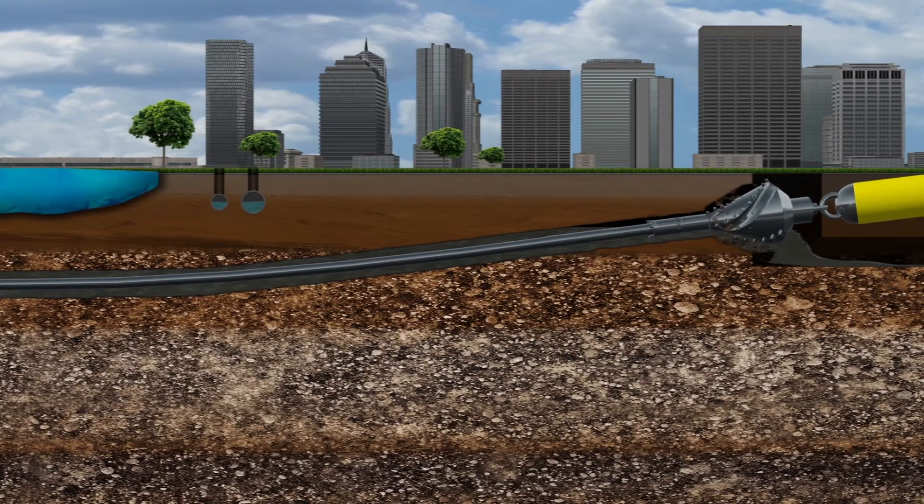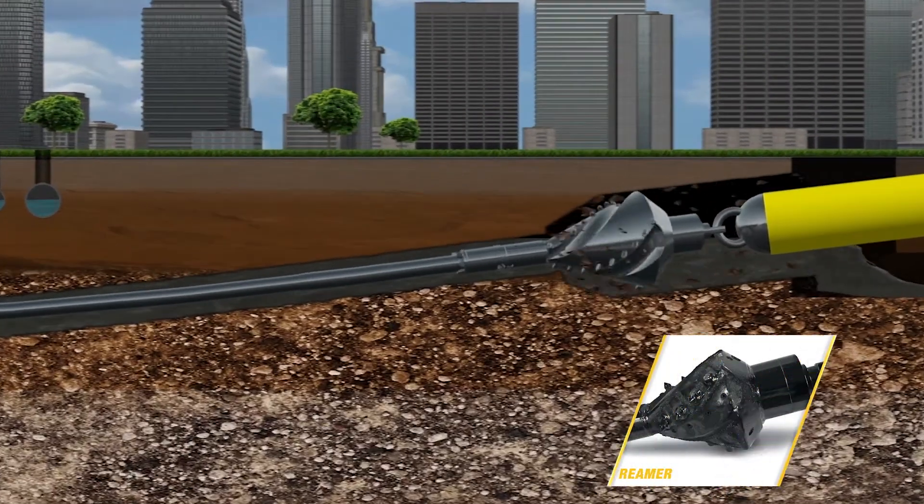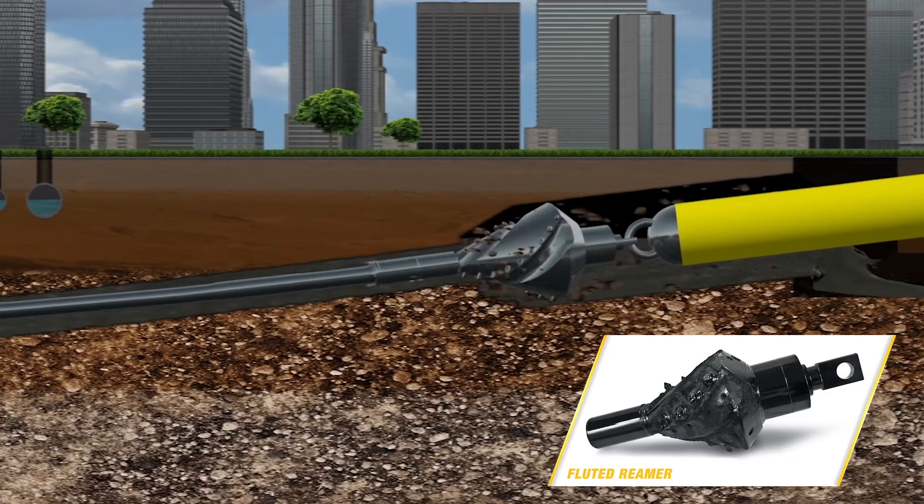The right tooling is also critical for pullback in softer rock formations. It's recommended that a fluted reamer and swivel be used.